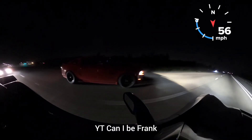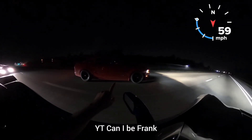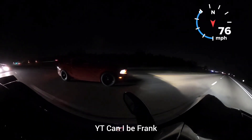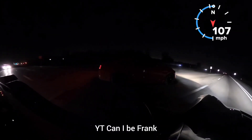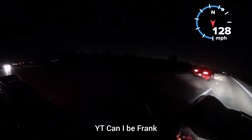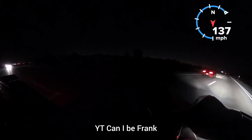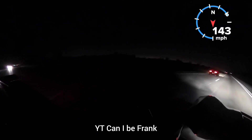Oh yeah, I got some air — I'm in the air! Just like this engine to the floor and gas. Yeah!